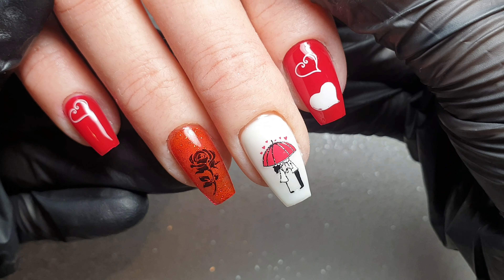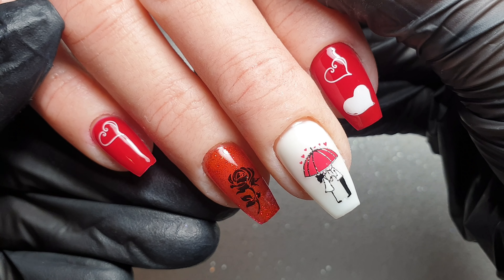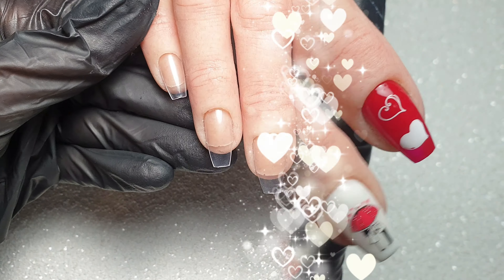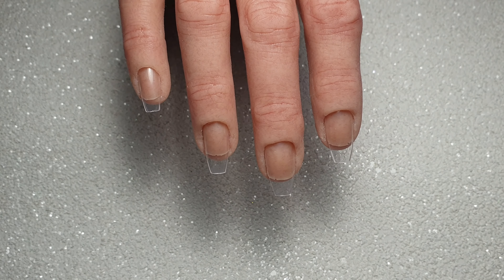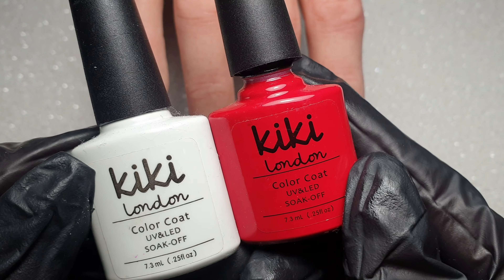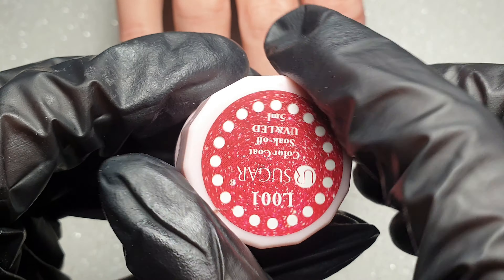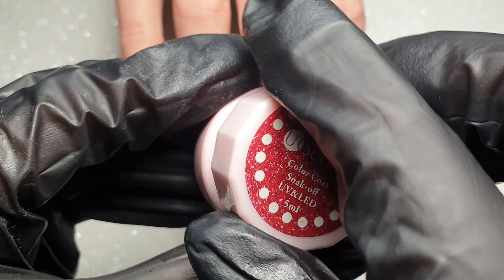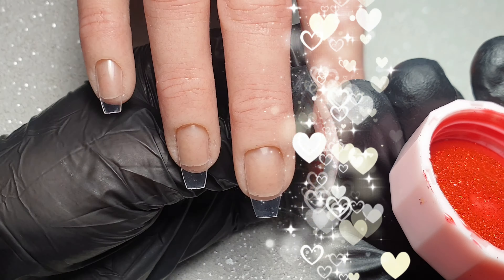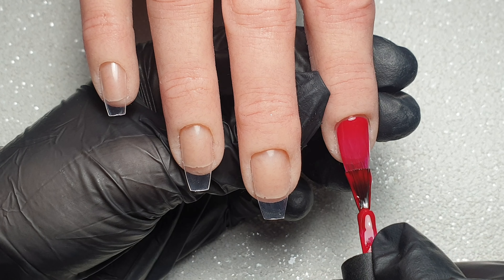Hey everyone and welcome back to my channel. In today's video I'm going to be showing you guys how I created this easy Valentine's Day gel polish design. I'm working on my Glamour Liz practice hand, and I do have a discount code that I will leave below for you guys. I'm going to be using these two colors from KiKi London as well as this red glitter gel from Your Sugar. This design is super easy, however I still wanted to share it as part of my Valentine's series.